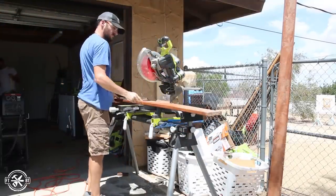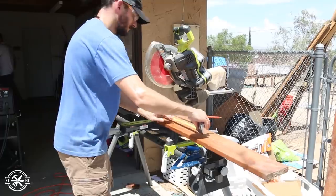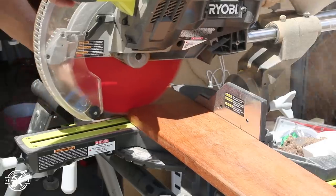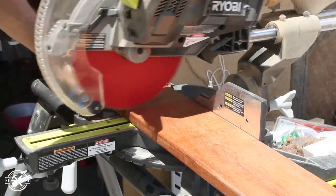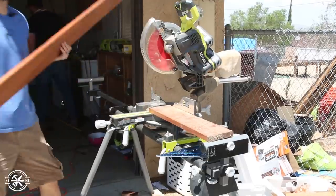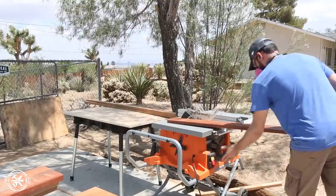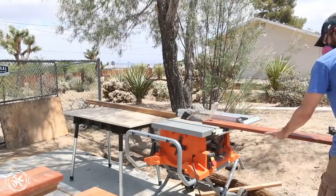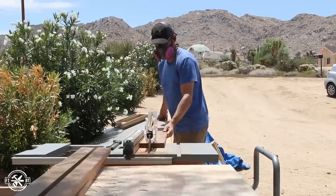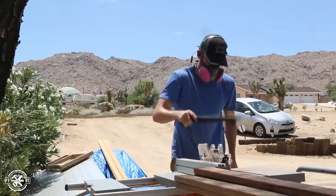For the top I used some tropical hardwood decking boards that Ben had left over from another project. I cut the boards to length on the miter saw using three different species called garappa, cumaru, and tigerwood. These are really dense hardwoods and they're great for outdoor projects. The boards are almost six inches wide, and I wanted the strips to be a little thinner and lighter to match the base, so I ripped them down on the table saw to two and a half inches wide each.